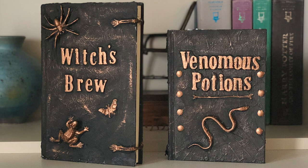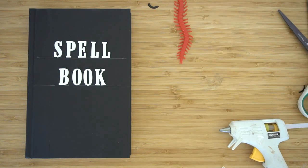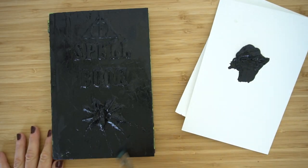Hi, welcome to Mr. Otter Studio. Today I'm going to show you how to make these spooky Halloween books, and this is the fast version. You put the letters on a book, glue bugs to it, paint it white with Mod Podge, cover it with tissue paper, paint it black, and then add some metallic paint.